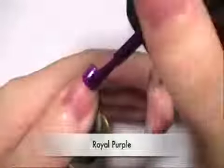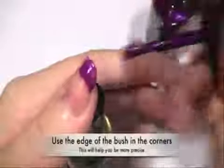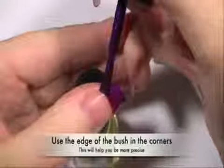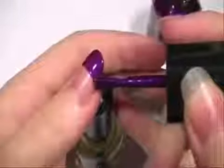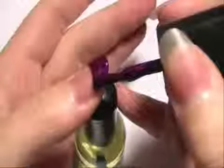First, I'm going to be using the Elf Nail Varnish in Royal Purple and basically you're going to be doing a French tip. It's very easy to do — you just simply start from wherever you want to start and then draw it outwards. For the corners, you can use the edge of the brush to get it really accurate and defined. You'll probably want to apply a second coat just so you get that really rich purple colour showing up.